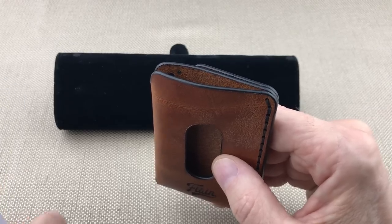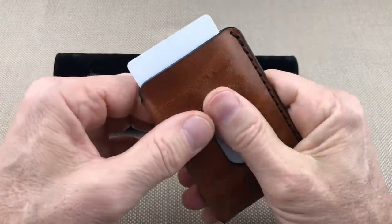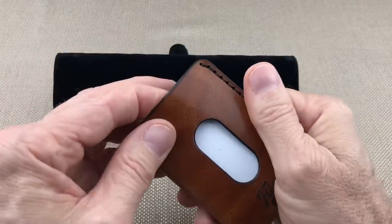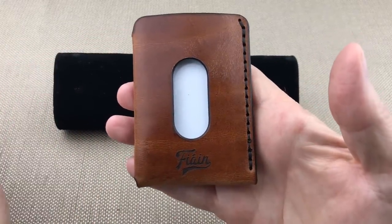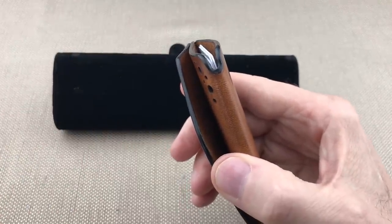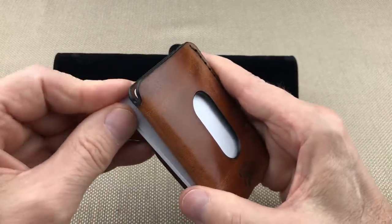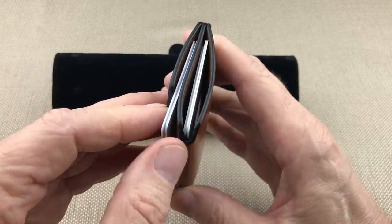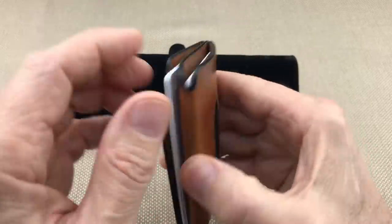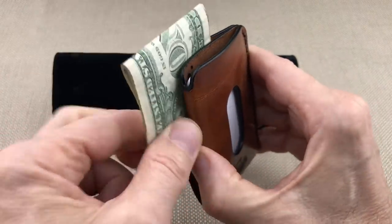Let's put four cards in the middle — non-raised cards — stick four in there. Good, and you can still thumb one out. It's always good when the thumb slot works as a thumb slot. Let's try seven cards: three in the back, four on the inside. Still thumbs out fine. Now let's take those three out and put in cash.